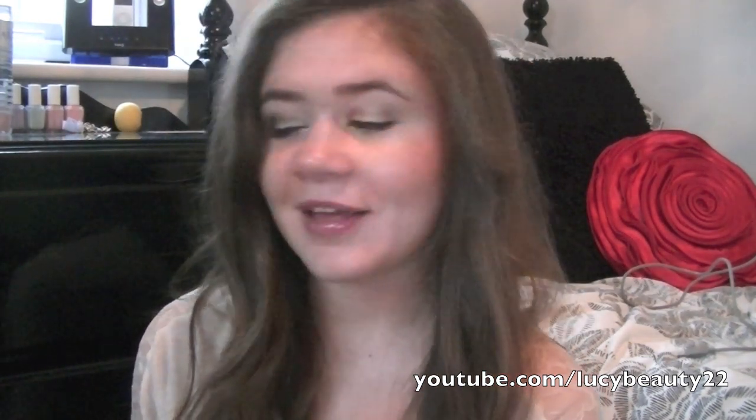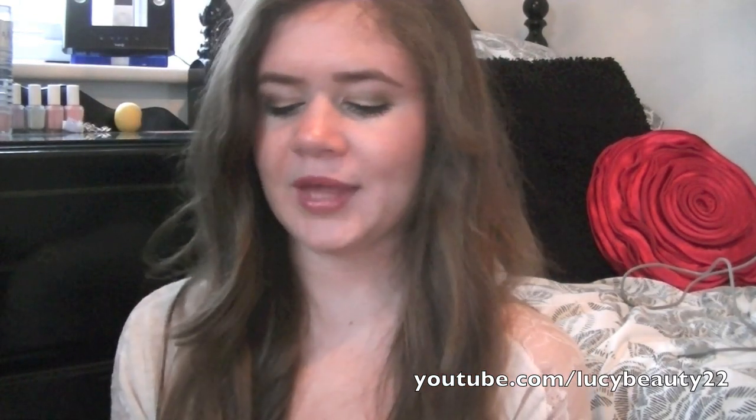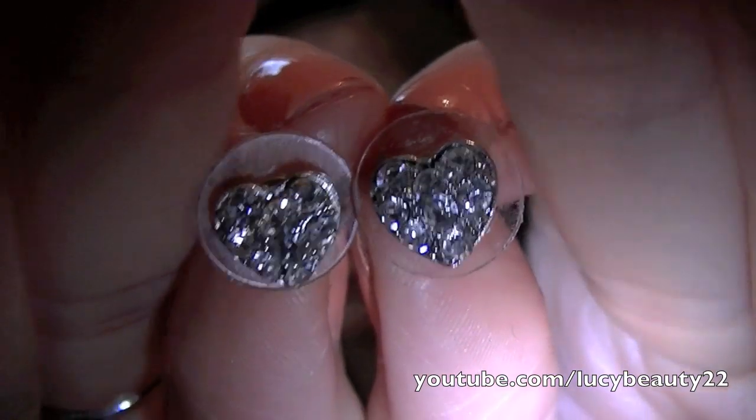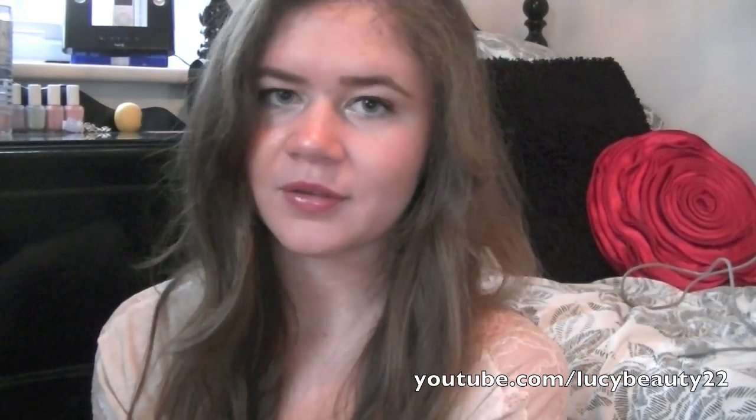So yeah, that is everything I got from America. Oh, I also got these little earrings from a little accessory store in Miami — just two little hearts, nice and simple, and I've been wearing them so much. So yeah, that is my haul. I hope you like it and I'll see you in the next video!